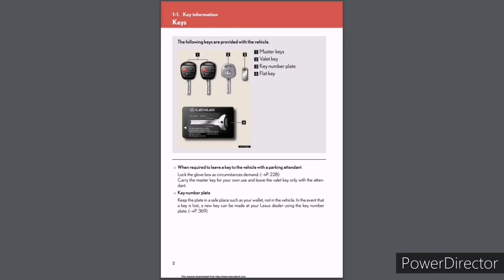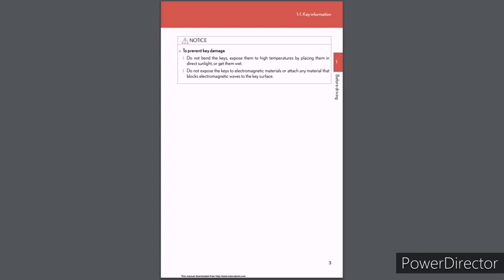Key types include: Valet Key, Key Number Plate, and Flat Key. When required to leave a key with a parking attendant, lock the glovebox as circumstances demand (see page 228). Carry the master key for your own use and leave only the valet key with the attendant. Keep the key number plate in a safe place such as your wallet, not in the vehicle. In the event a key is lost, a new key can be made at your Lexus dealer using the key number plate (see page 369). To prevent key damage, do not bend the keys, expose them to high temperatures or direct sunlight, get them wet, or expose them to electromagnetic materials.